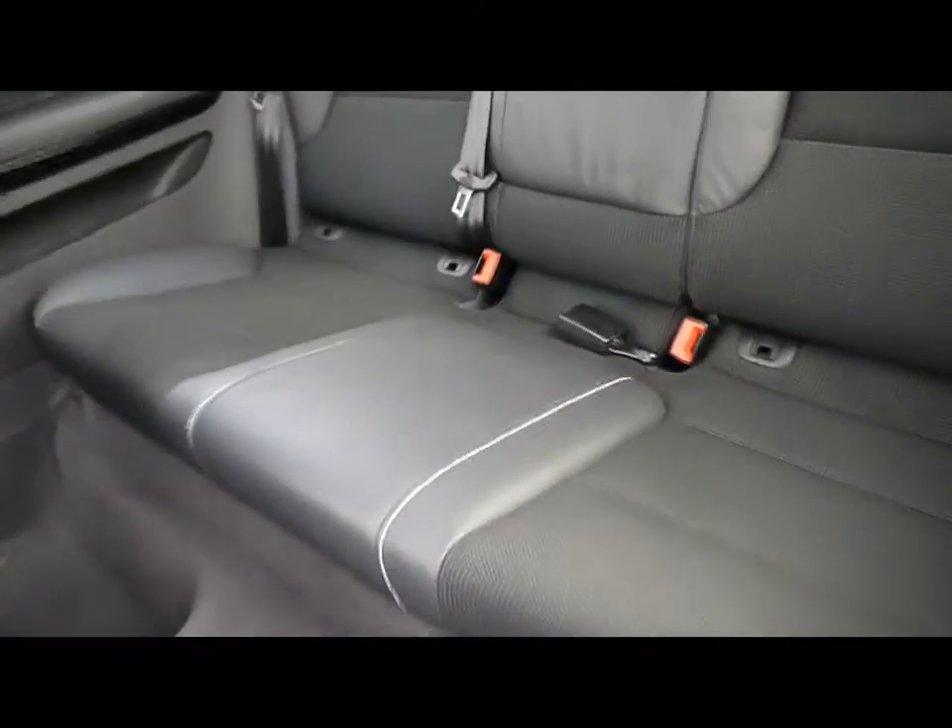In the back, matching half-leather rear bench with three individual seatbelts and ISOFIX, should you want to fit any child seats.